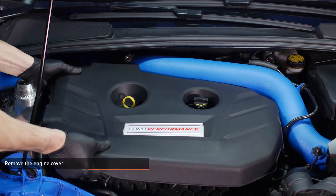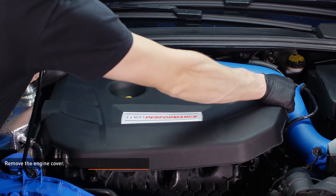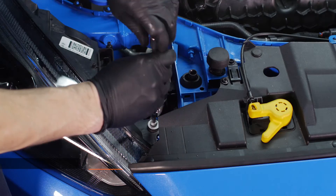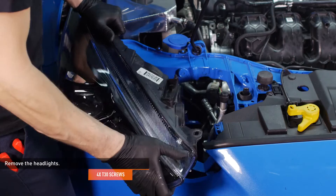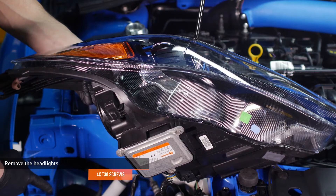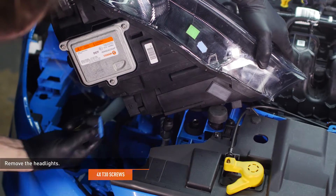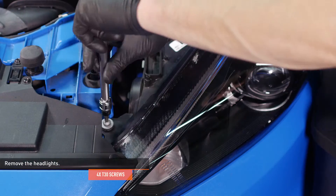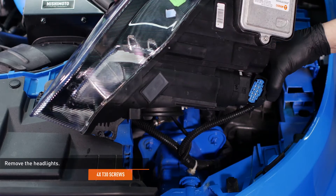Remove the engine cover by lifting it directly upward. The cover is held on by four pegs and grommets. Remove the two Torx screws that secure the passenger side headlight to the vehicle and slide the headlight forward to remove it. Note the tab on the headlight and the slot on the body for reassembly, then disconnect the electrical harness from the headlight. Repeat this process on the driver's side headlight. This will give you easy access to the radiator hose connections.